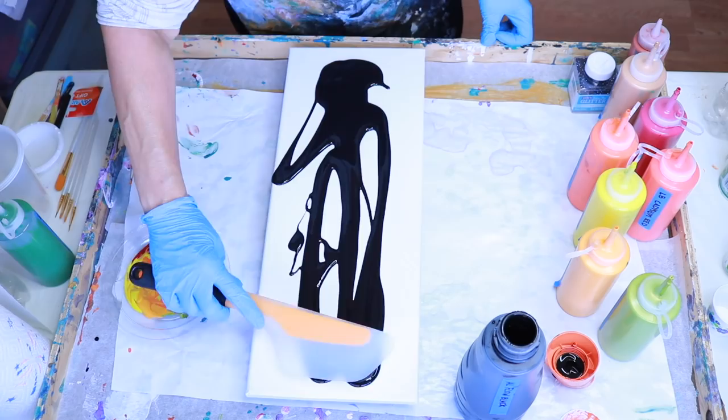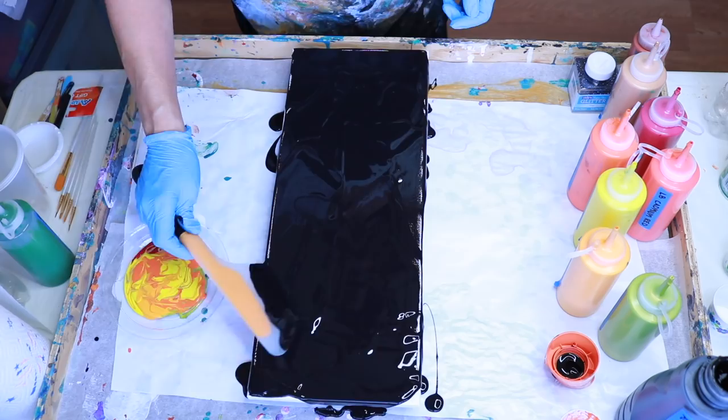This is an 8 by 20 canvas that I purchased through Jerry's Artarama. I'm going to be using my OXO omelet spatula to spread the paint. If you guys don't have one of these, you might want to get one — they are pretty awesome.